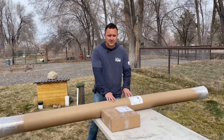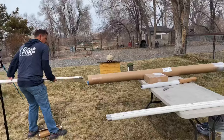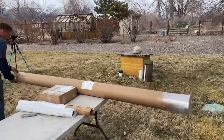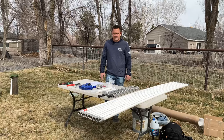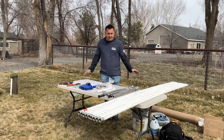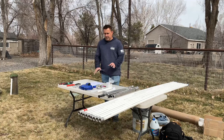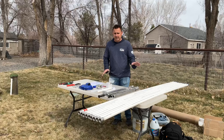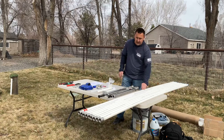Alright, so we've unpacked everything from the box and the tube and laid everything out, and we're going to check to make sure we have everything. This is an 80-foot set so there are nine drop pipe kits. Let's count them: one, two, three, four, five, six, seven, eight, nine drop pipe kits.